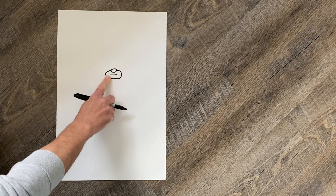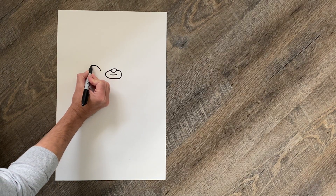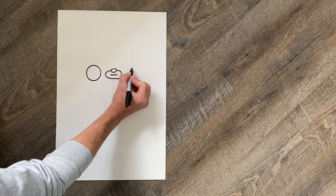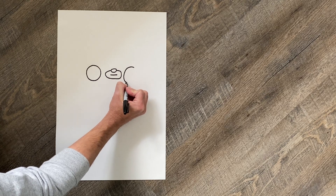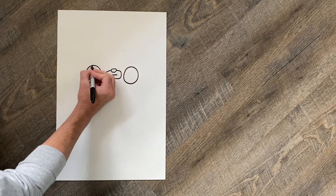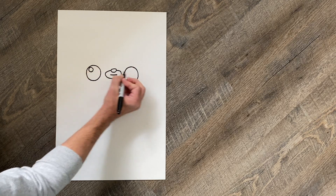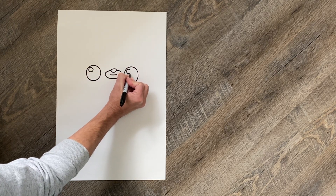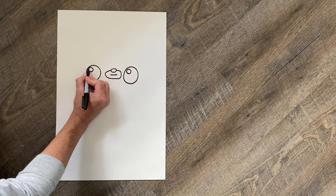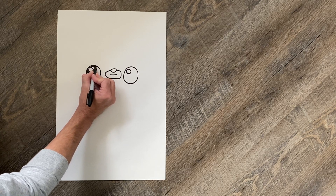On either side of this we're gonna draw a circle. I always struggle with drawing perfect circles but give it your best effort. I'm gonna draw a circle on the left and then a circle on the right — those are going to be the eyes. We want to draw a smaller circle in the top left corner of each eye, and that'll be the white glint in our Ewok.